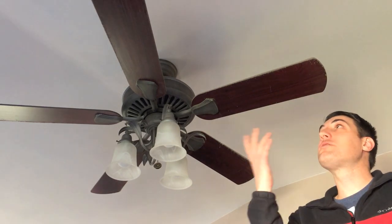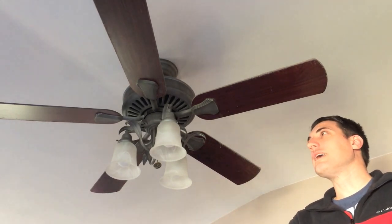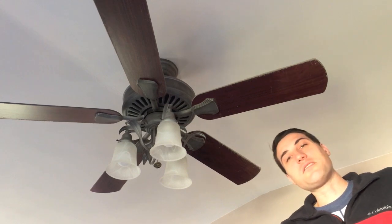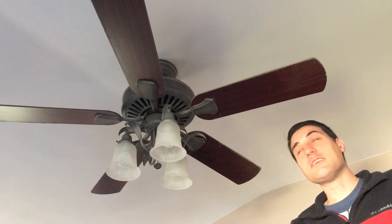This morning my wife asked me to clean our filthy ceiling fan that we have in our room. I'm also borrowing a ladder from my father-in-law, so I figured it was the perfect time to make a quick video for you guys.